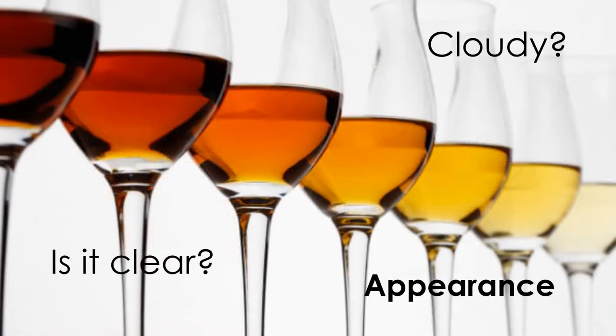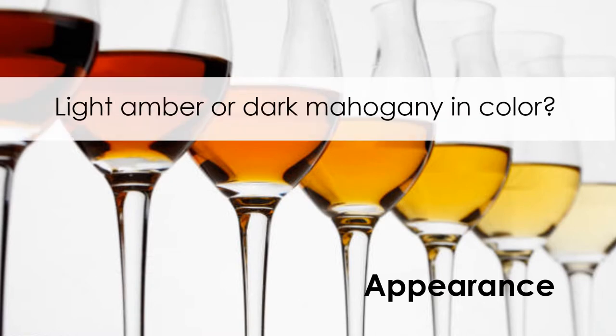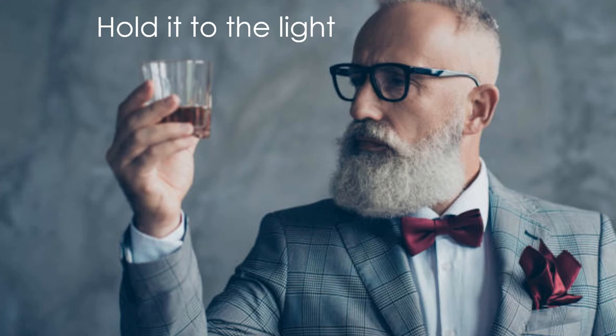Appearance. Is it clear? Cloudy, maybe? Perhaps light amber or dark mahogany in color. Age, proof, and filtration methods all affect appearance. Hold the glass up to the light, or in front of a clean white sheet of paper. Get a good look at it. Swirl the whiskey around in the glass once or twice and really examine it.